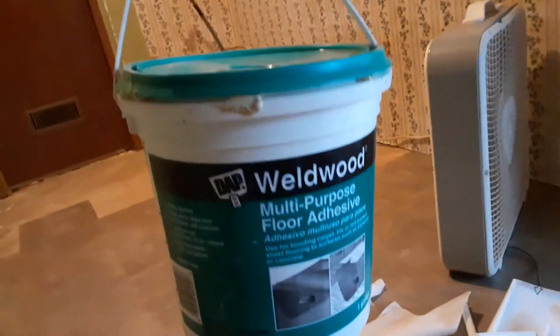What I have found works: you go to the hardware store and get some of this latex glue, this multi-purpose floor adhesive. You put that down on the floor, and as you can see, it's cured or mostly cured. Then between that adhesive and the floor tile adhesive, this stuff is gonna stick like white paint on a wall.